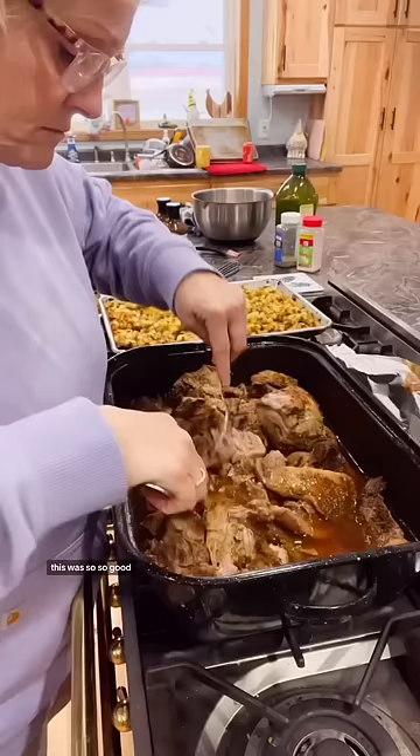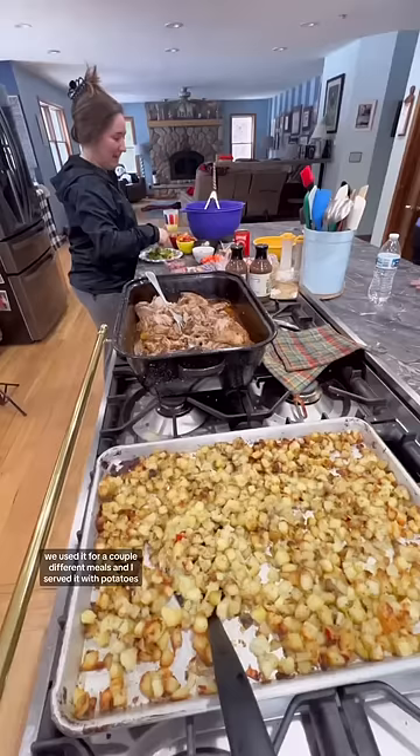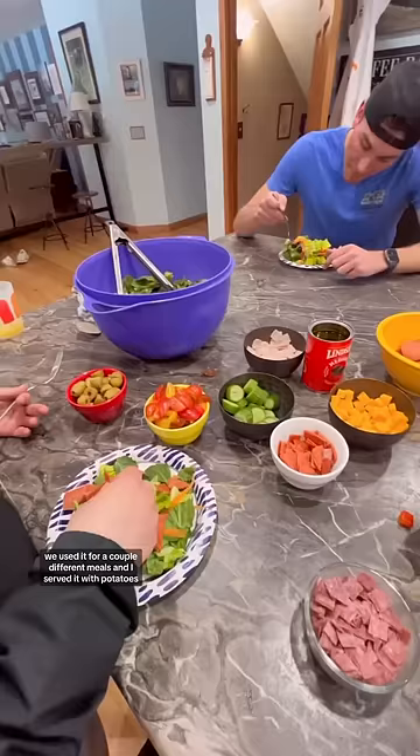This was so, so good. We used it for a couple different meals — I served it with potatoes, and we also had a salad. Deluxe.